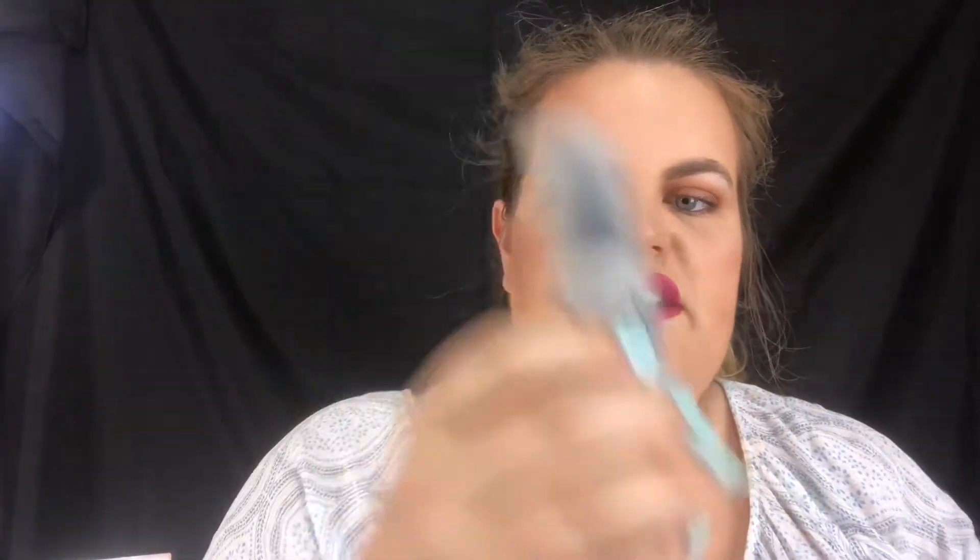Does anyone else make really weird mouths when they do their mascara? And then just to finish it all off, I'm going in with the 'Let It Set' from Arbonne.